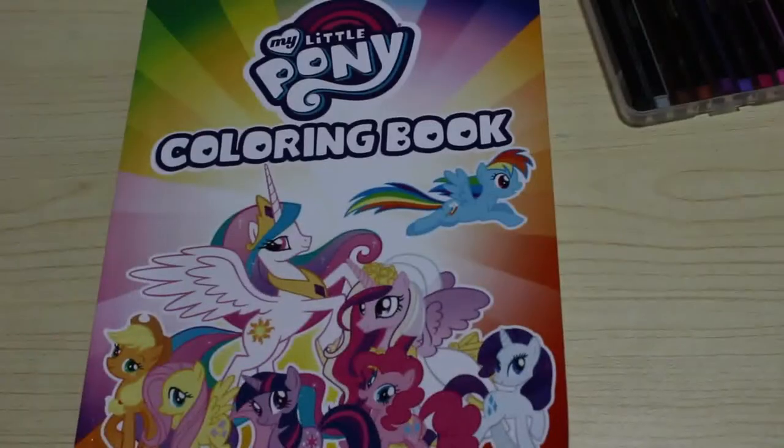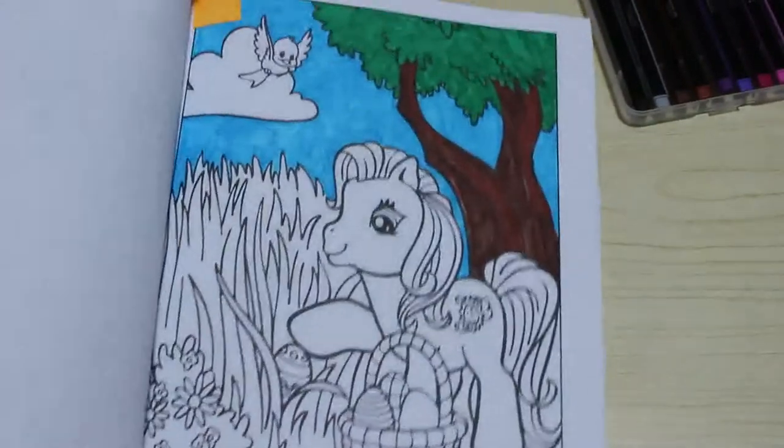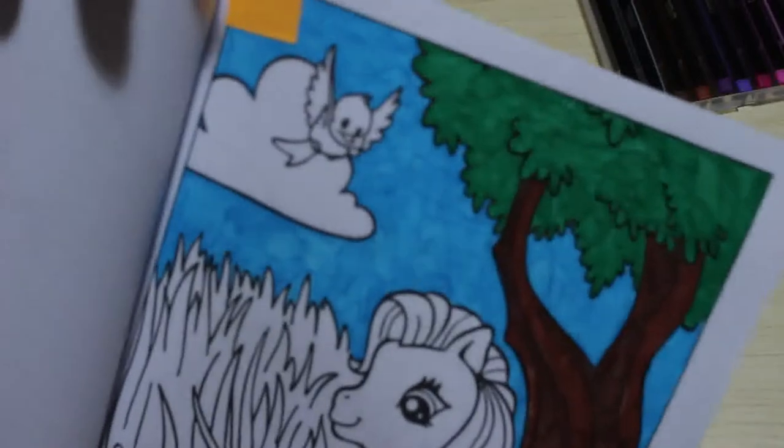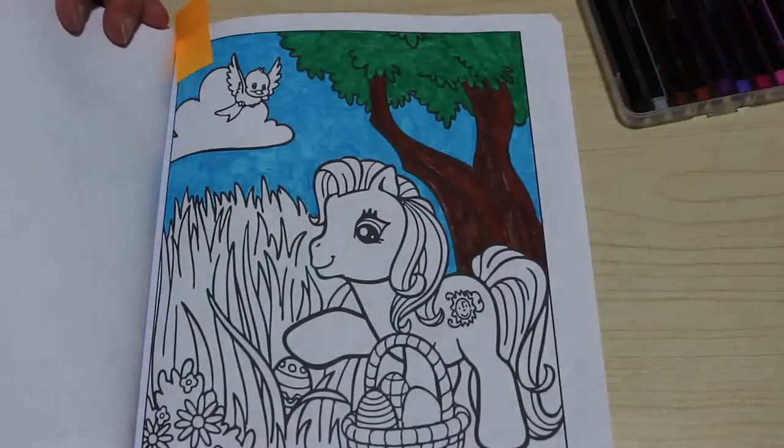I started coloring a picture in my My Little Pony book just to try and color something quickly this afternoon with them. They do streak, so they're not brilliant for coloring a normal picture. As you can see there's lots of streakiness in it, but that's fine — I just wanted to color something in this book to see what they're like.